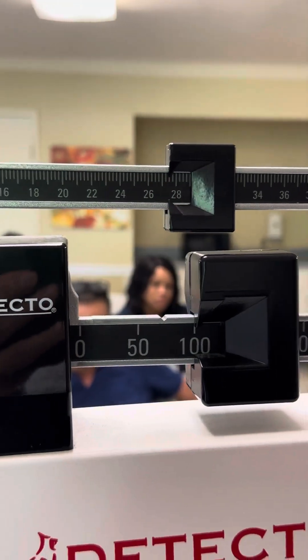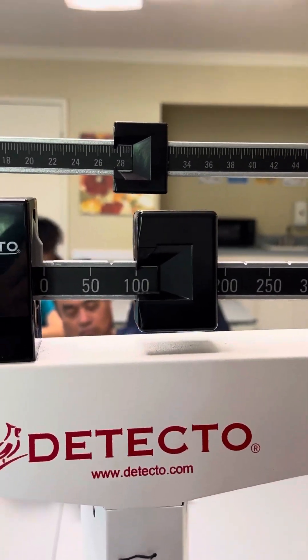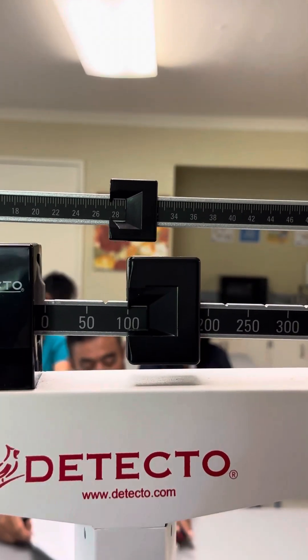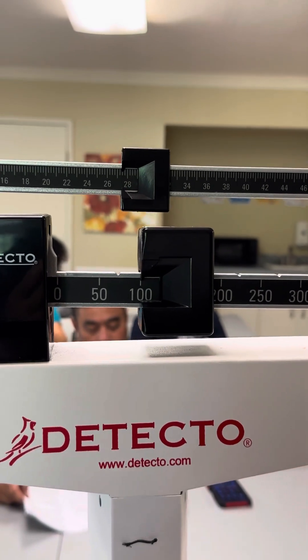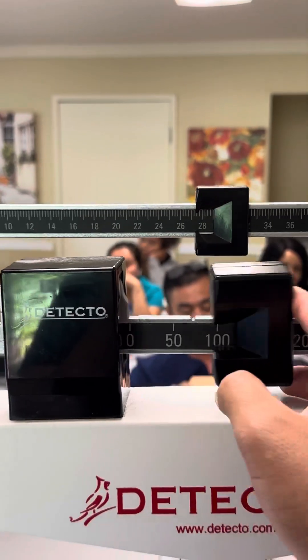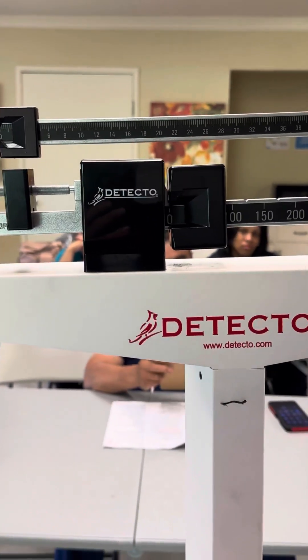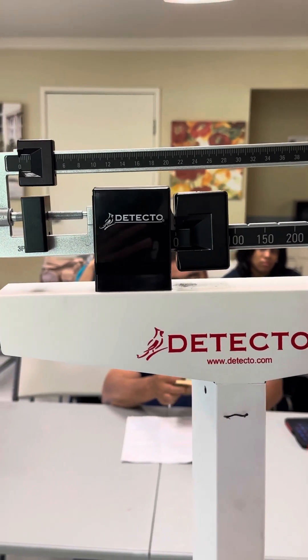After you get the reading, go ahead and ask the patient to step out of the scale. Assist the patient back to bed. Ask, are you comfortable? Here's your call light — call me if you need me. Open the curtain, wash your hands, and then report and record. Before you do report and record, put the scale back to zero and make sure it's calibrated again. That's how you weigh the patient correctly.